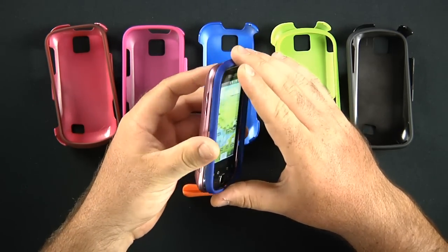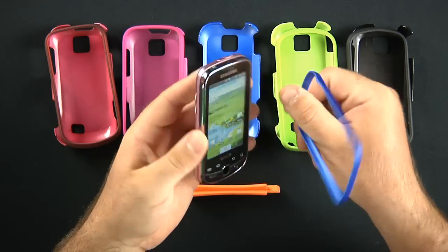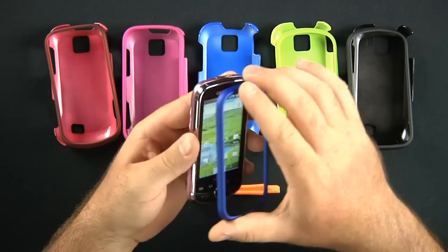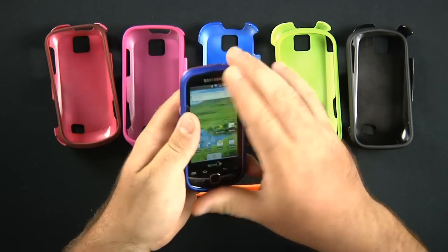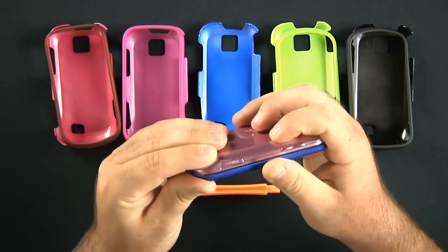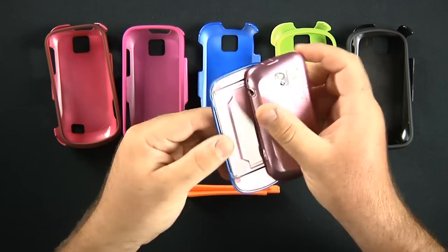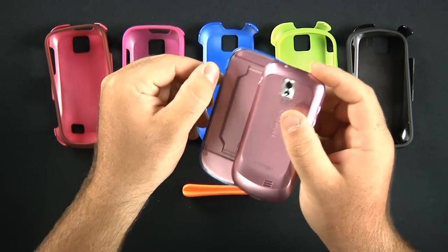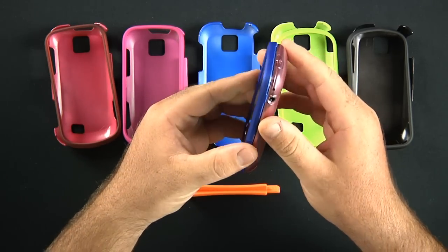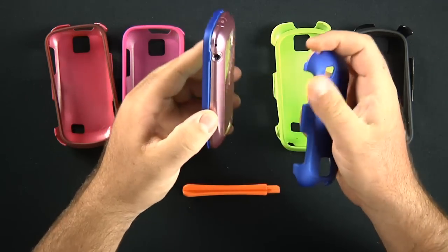So pretty easy. You just go ahead and make sure you line it up correctly. It's more square here and more rounded at the bottom. So you grab the square end and the rounded end and push it around. You're going to hear that snap. And if you can look right here, there are little snap tabs and they kind of hook just up underneath.